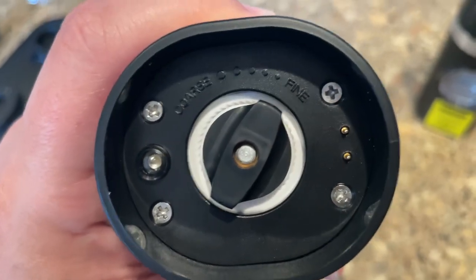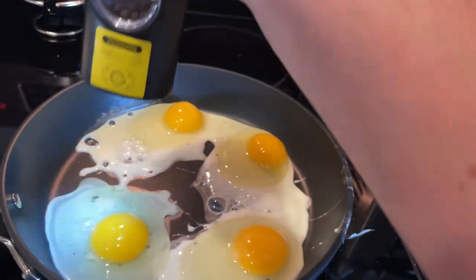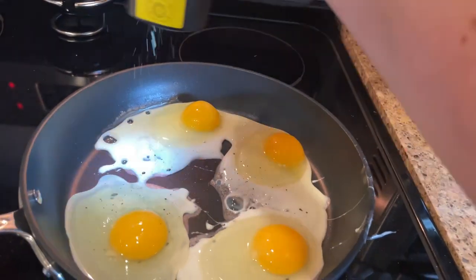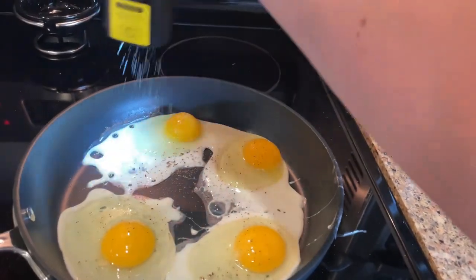On the bottom you can adjust how coarse or fine you want either the salt or the pepper to be. I'm using it today on some eggs — just press the button down, move it around, and you can add pepper on your eggs, salt on your eggs. Easy to use.